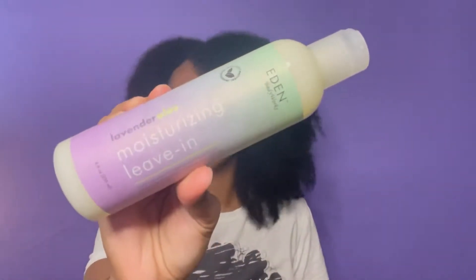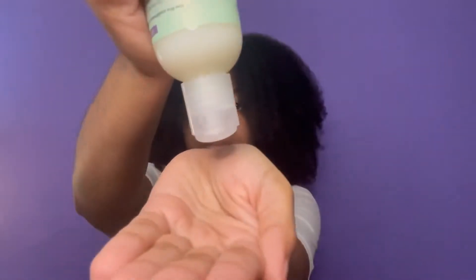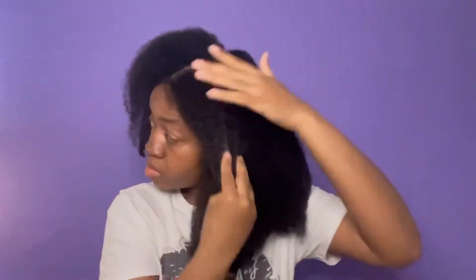Next I'm going in with the Moisturizing Leave-In Conditioner. One of my number one leave-in conditioners by Eden BodyWorks is the coconut shea one, and I was really hoping this would stand up to that — it came in a close second. The smell on this one was a little different from the rest of the collection; it didn't smell bad but it didn't smell like the rest. I put it all over my hair and it soaked in really easily, which I really liked.